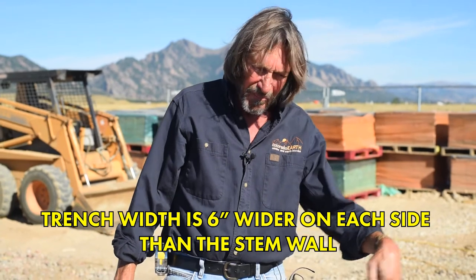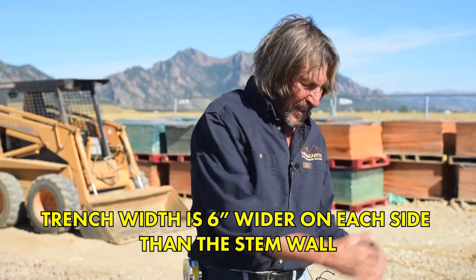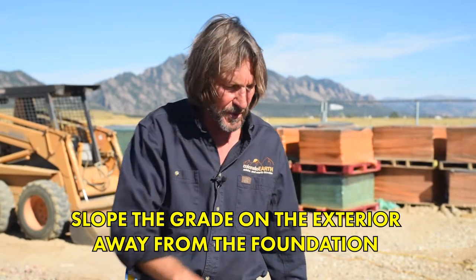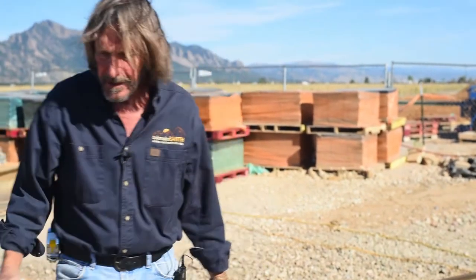The trench width is 6 inches wider on each side, so 1 foot wider than your stem wall. In this case our stem wall is 10 inches, so our trench is 22 inches wide — giving us 6 inches of compacted gravel outside the grade beam. It's also important on the exterior of any building to slope the grade away from the foundation so water is not directed toward it. So here we are: we have our trench, we've got some gravel in it now, and we'll put more in and compact it.